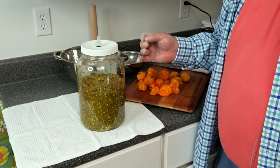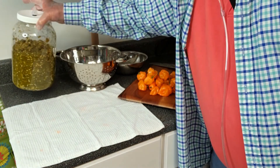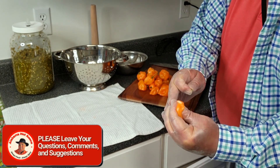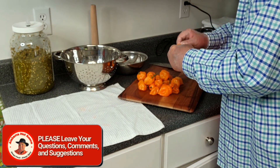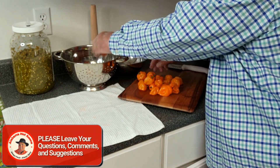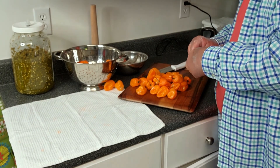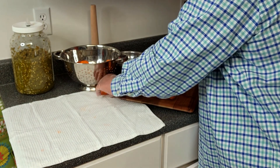Stand by while we de-stem and mash about 10 pounds of beautiful orange habanero peppers. As we pull the stem off, we press the pepper to make sure it's good and firm and clean on the inside, because we're actually not going to have to cut these peppers in order to grind them up for the mash. All these peppers have been washed in warm water very thoroughly and air dried.